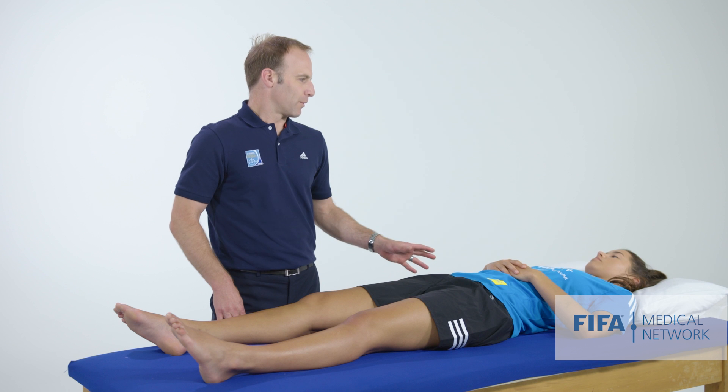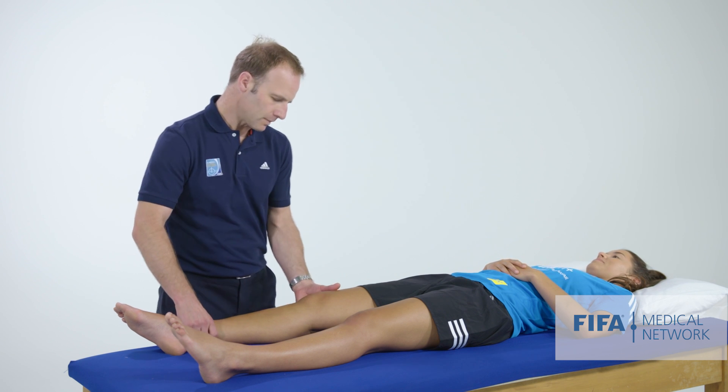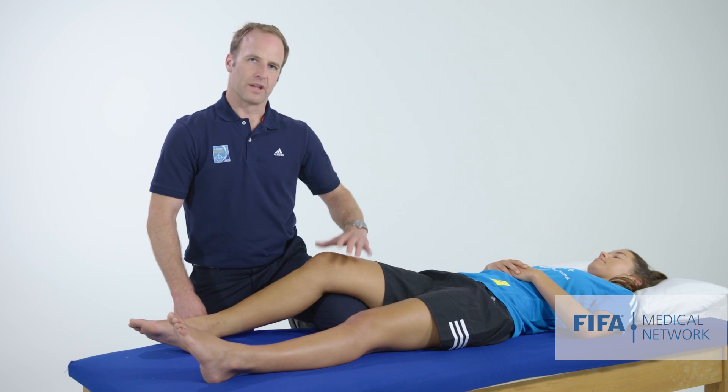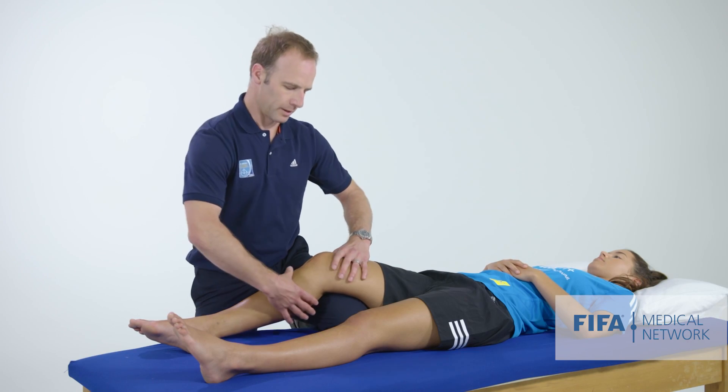A useful technique is to use your own thigh to support the femur. We want to explain what we're doing to the patient — asking if it's okay to place your leg under theirs. Once positioned, you have nice control, with the thigh sitting comfortably on your leg, and the patient usually feels more comfortable with the knee flexed a little bit.